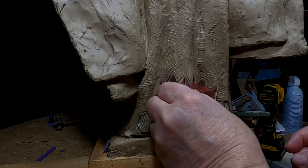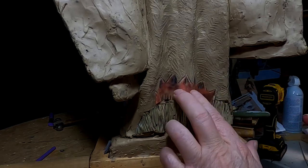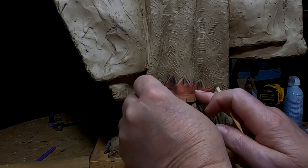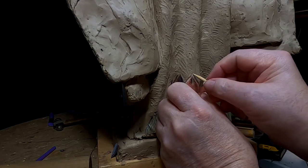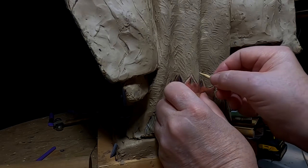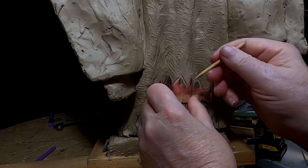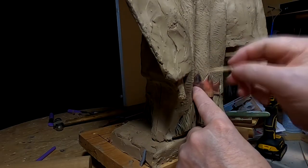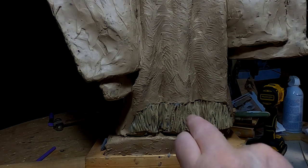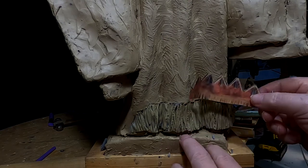So now I'm just going to line this up with the bottom of the dress, and that will give me the proper heights all the way across. This way I can get the triangles drawn properly, so I can get them all the way around the curve without distorting it.